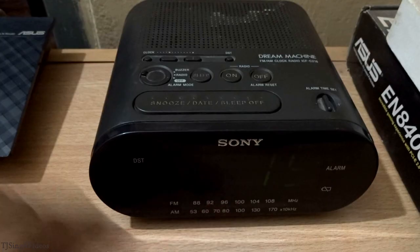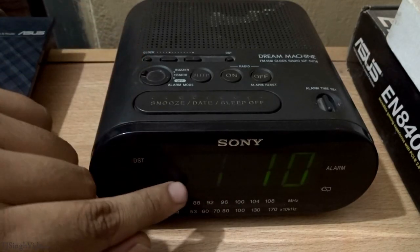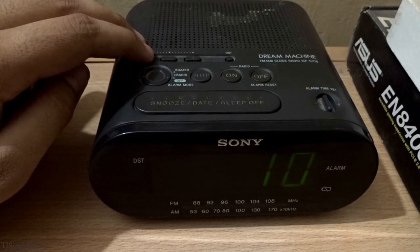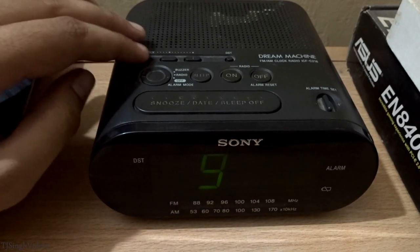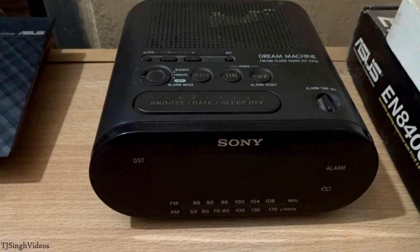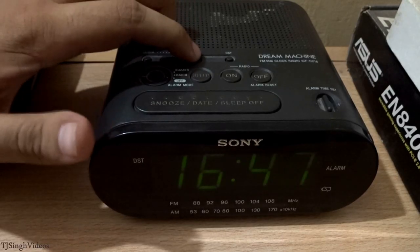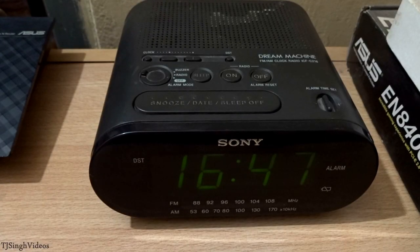It's 2015, so it's set to 15. Hit the clock button again and it will ask you for the month — it's the 9th month, September. Now it asks for the date, which is the 10th of September 2015. Then it asks for the time — right now it's 4:47. Once you set all the values, you will hear a double beep confirming that you've set the date, time, month, and year.